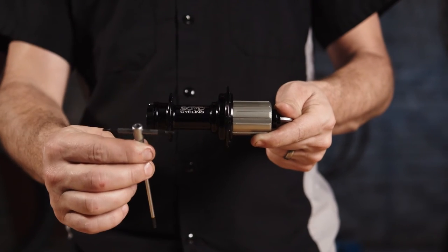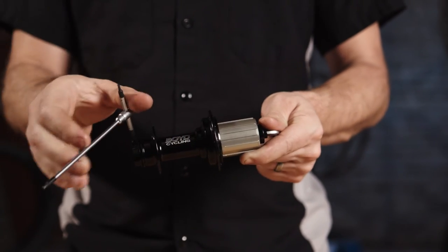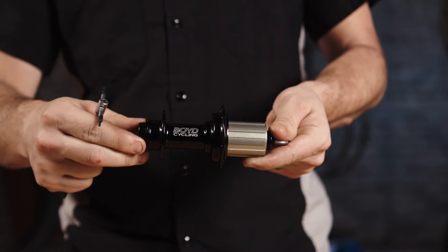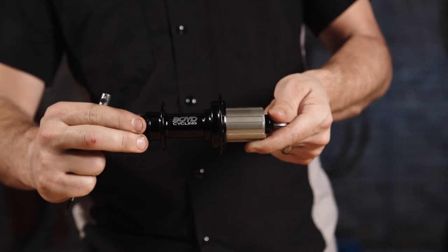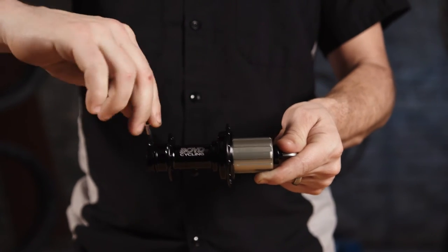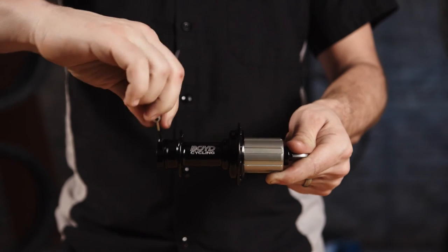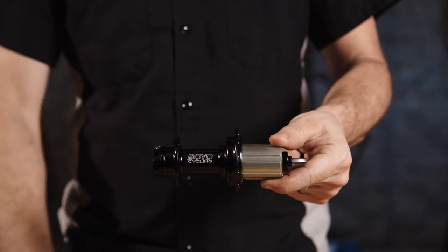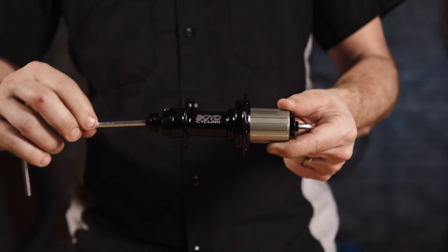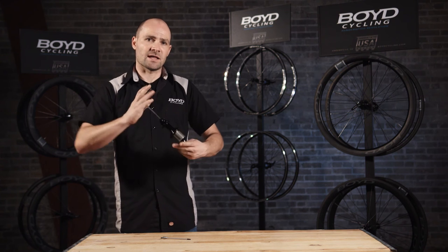Take your 2.5mm Allen wrench, put it in the collar, and you want to loosen this until you can spin the collar on the axle. You want to turn the collar until it's hand tight and then lock it into place using that 2.5mm screw. When you have that locked down in place, you can put your end cap back in. Tighten that and then give it about an eighth of a turn and lock it in place.